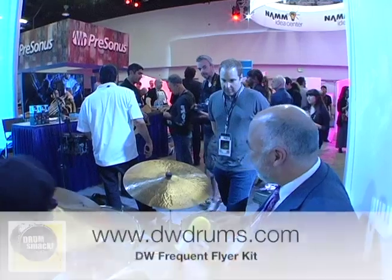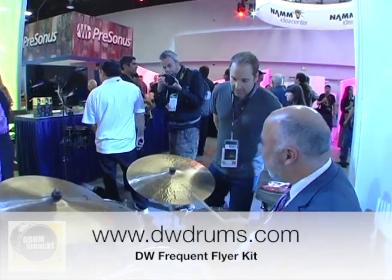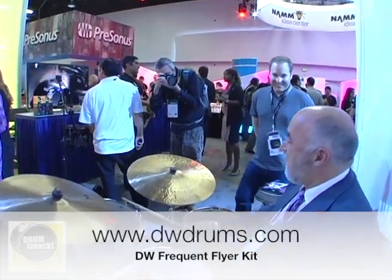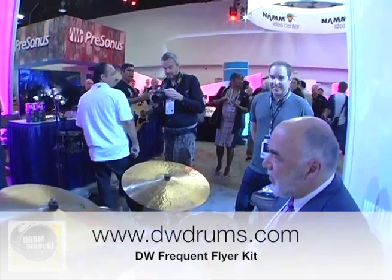Street price of $1,199. And for a DW kit, that's cool. Alright everybody, you're watching Drum Smack. We're with Peter Erskine. Please stick around — we're going to take a quick break.